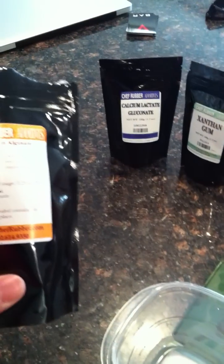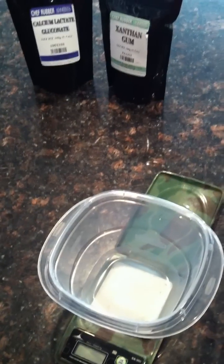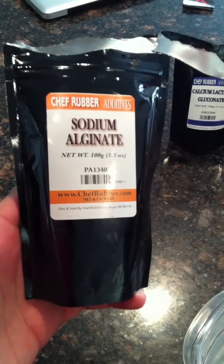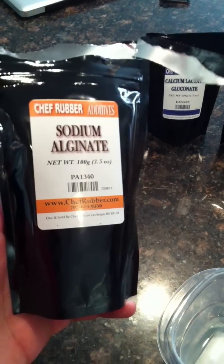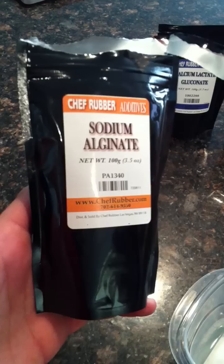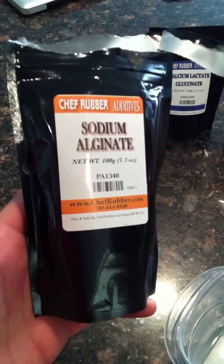We're going to be using three main ingredients in order to complete this process and cook the raviolis, or the reverse spherification. The first thing that we have to do is use sodium alginate to make the sodium alginate bath. This is essentially what the mix or the juice — whatever drink we would like to turn into spheres, or what I like to call raviolis — will be cooking in.